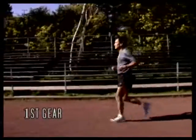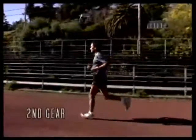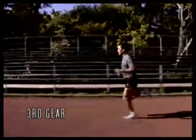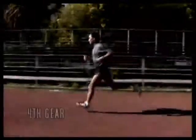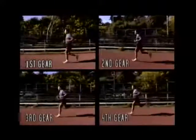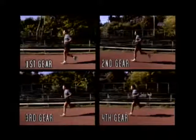My cadence will always remain at the same 90 strides per minute. As I lean more, you'll notice my stride lengthens and my speed increases, but my cadence always remains constant. Here I am running in all four gears while maintaining a cadence of 90. Notice the stride length and lean with each of the different gears.